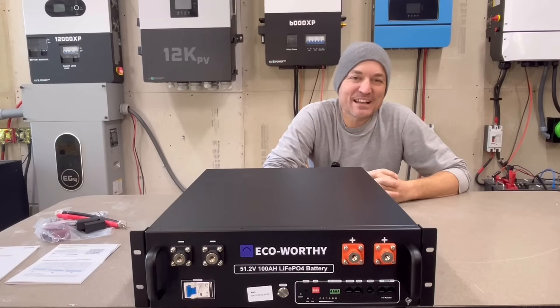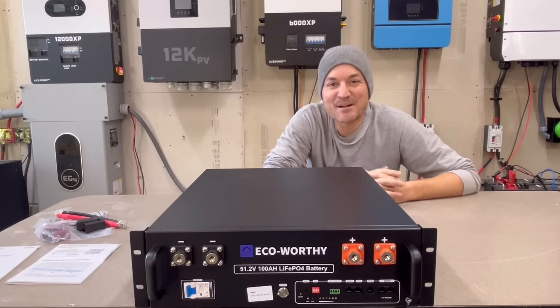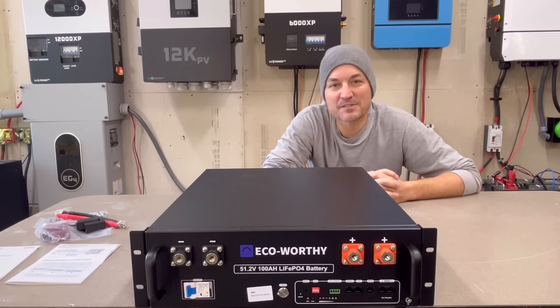In this video I'm going to be taking a look at the EcoWorthy 100 amp hour rack battery. This is lithium iron phosphate chemistry. It's a 48 volt battery, which means you're somewhere around 5.1 kilowatt hours of storage.